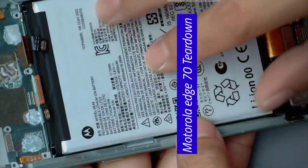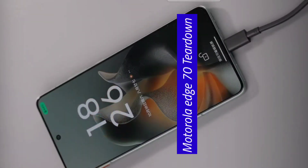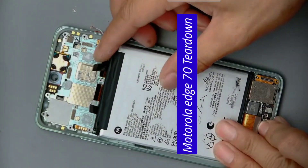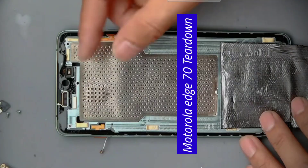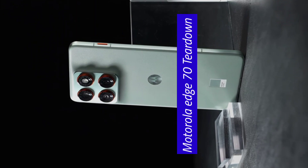The key point is that when phones become thinner, the battery won't have much power for charging. However, the Edge 70 battery can reach 68 watts fast charging. The bipolar design allows for a larger charging and discharging current, and the battery is only 3.6 millimeters thick. This phone has managed to pack a large-capacity battery, dual physical SIM cards, and an efficient cooling system all into a slim and lightweight body, which is quite impressive.